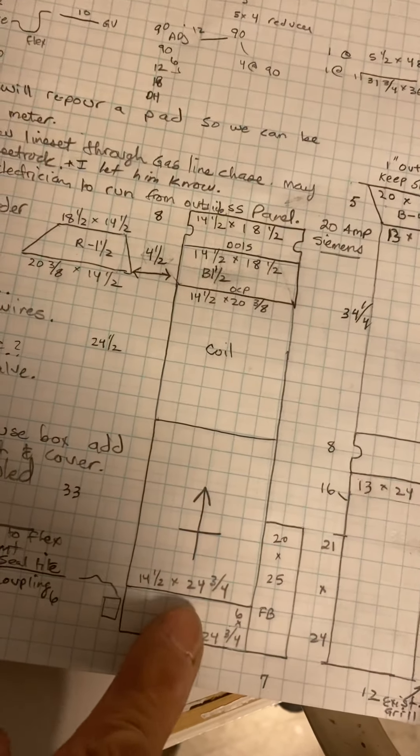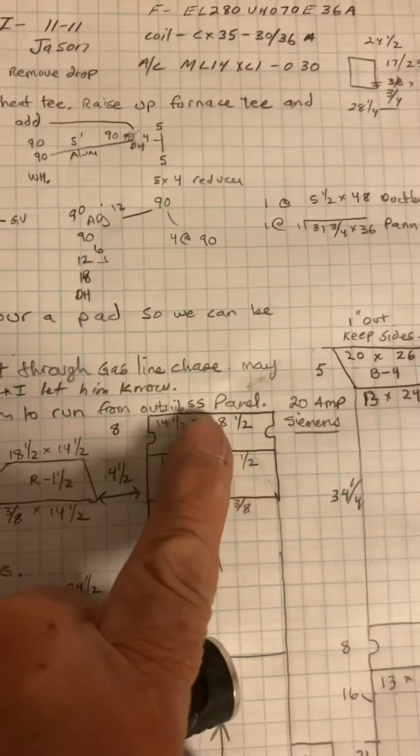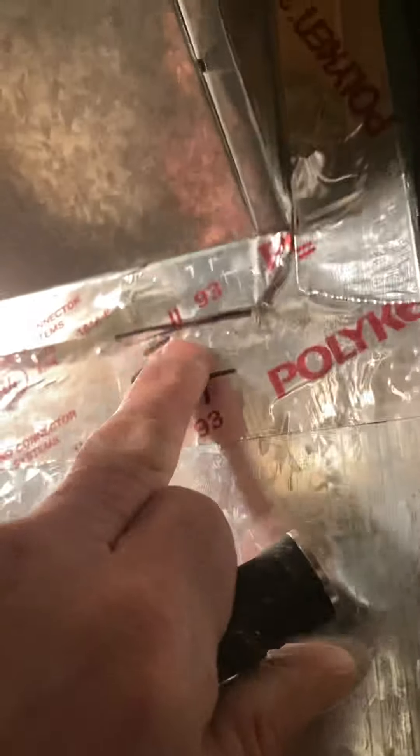Straight up starting collar. 20 by 25 filter box will sit on the base. I have a little four-and-a-half inch piece of duct and then a canvas on the supply. You'll have a cut line right here on that. They already have the starting collars, so we're good there.